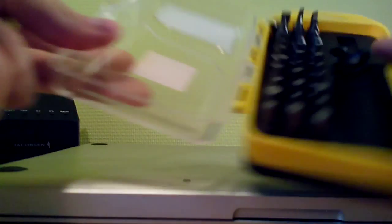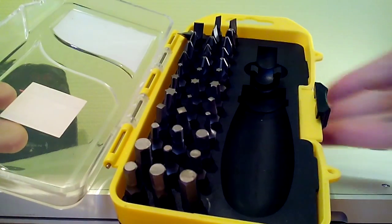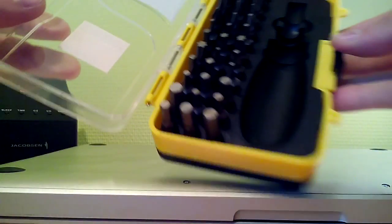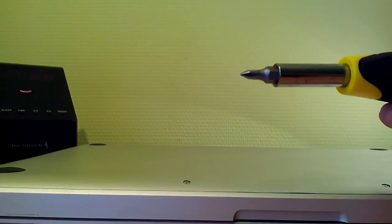I bought a set of screwdrivers, so let's see — I have a lot of them here and I use a very small one. I'll write in the description which size it is.